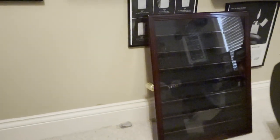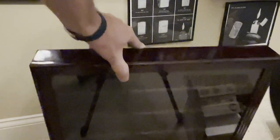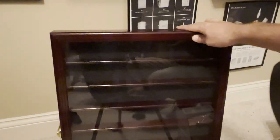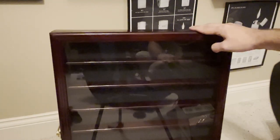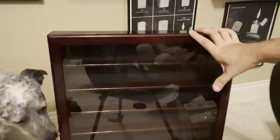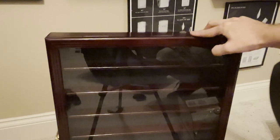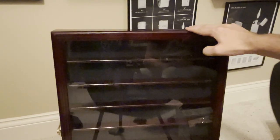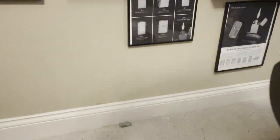Next, we have a cherry wood display — really nice. It has a lock on it. I'm not sure how many Zippos it holds; it looks like it might hold around 60 to 70, maybe 90. These things can hold a lot of Zippos. I think I have an idea of what to do with that.